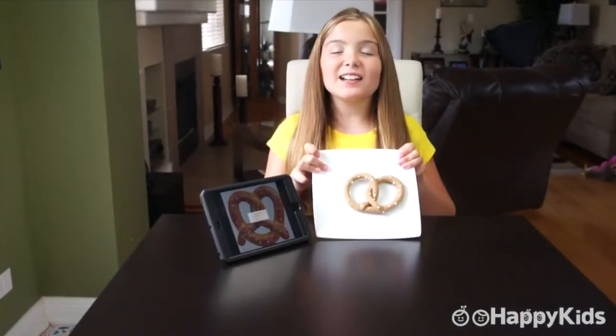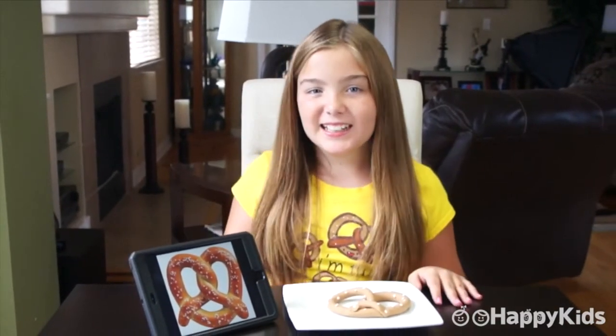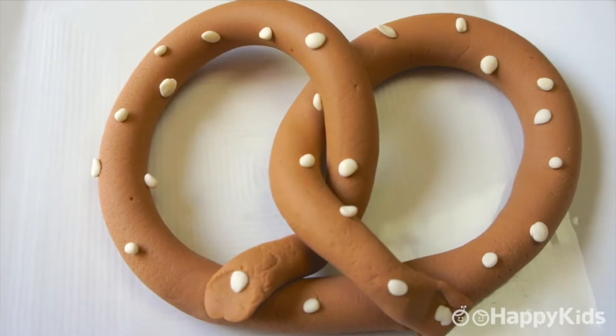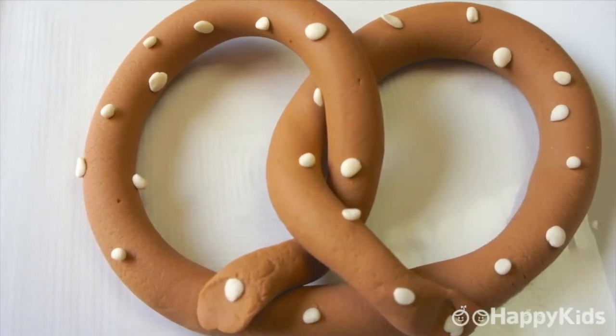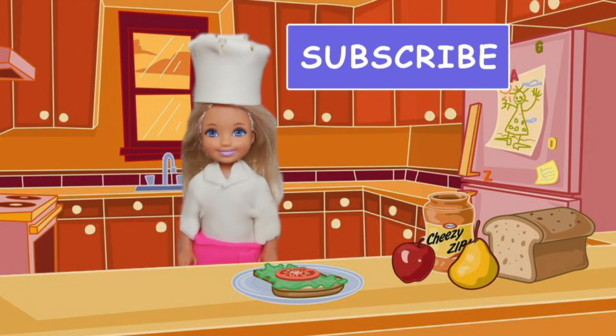What do you guys think? I don't know about you, but this makes me hungry for some pretzels. I have a great idea — I think I'm going to ask my mom to teach me how to actually make pretzels. Be sure to come back to see what I'm making next on Happy Kids. See you later!